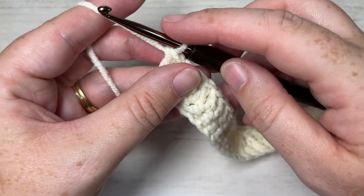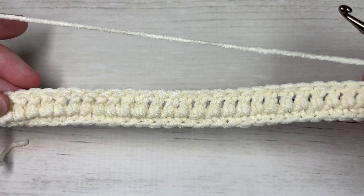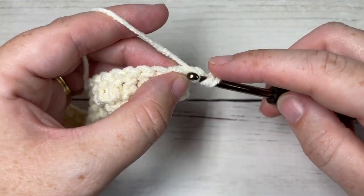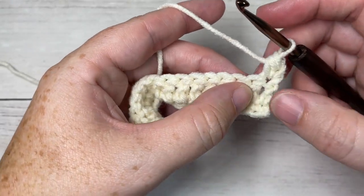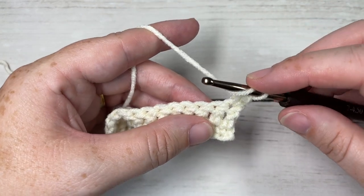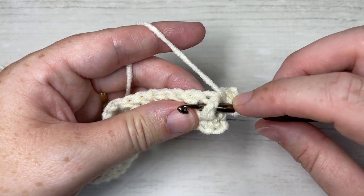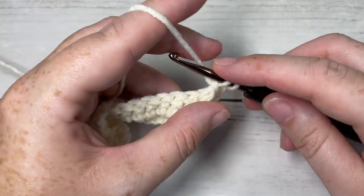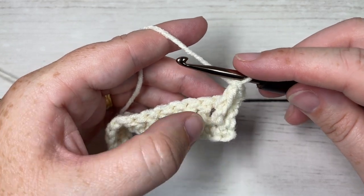At the end of row two, chain one and turn your work. For row three, work a half double crochet into the first stitch — the chain one does not count as a stitch — followed by a front post double crochet around the post of the next stitch. To work the front post double crochet, yarn over and insert your hook from the front through to the back and out through the front again, yarn over, draw up a loop, yarn over and pull through two loops, yarn over and pull through two more.